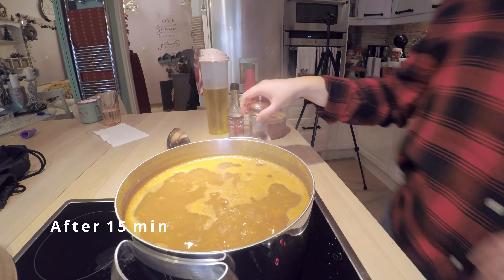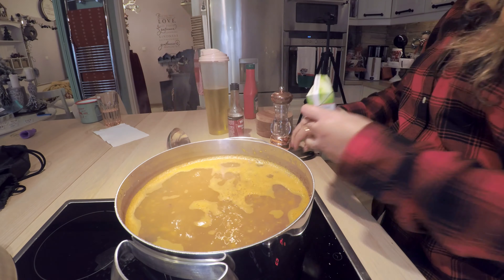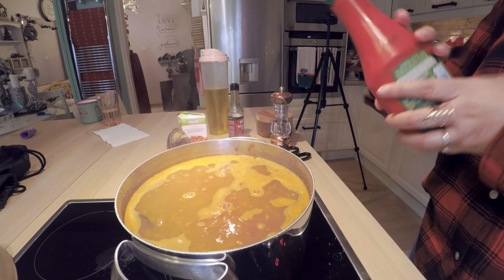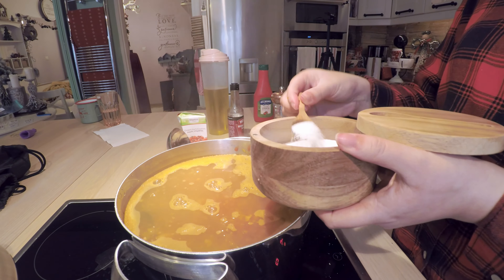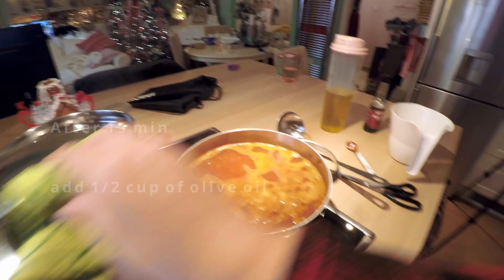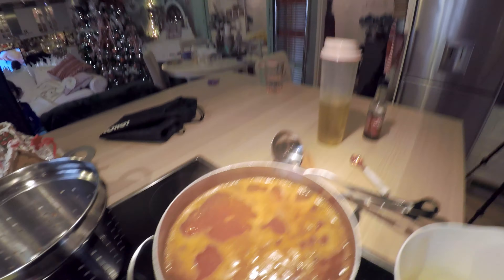Then I decided I wanted to put more pepper, so I did that and I added the tomato sauce — the whole box — and also the ketchup. I added two teaspoons of salt. After the 15 minutes, I will add half a cup of olive oil.